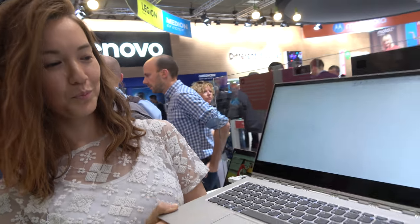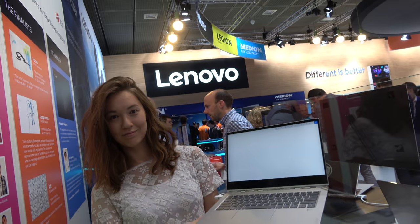We're here at the Lenovo Booth with the new Lenovo Yoga 920. I'm Kelly, and I handle marketing for Yoga and IdeaPad at Lenovo in the Beijing headquarters.